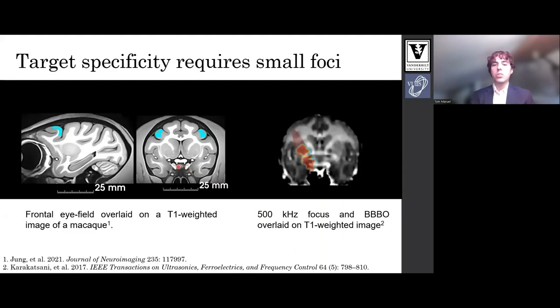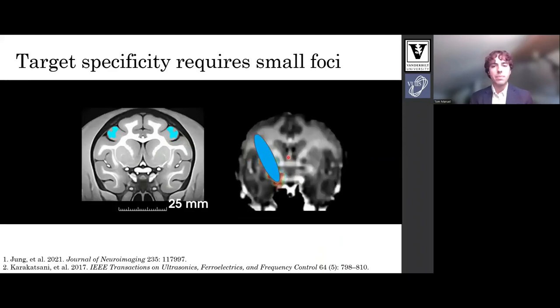Images on the left show a macaque target, the frontal eye field. Contrast this with the image on the right, which is from a study which performs BBBO in macaques. The red ellipsoid in this figure corresponds to the focus size of the transducer. Notice the difference in size of the focus on the right and the target on the left. We were curious how much we can shrink the focus and still open the blood brain barrier through the macaque skull.